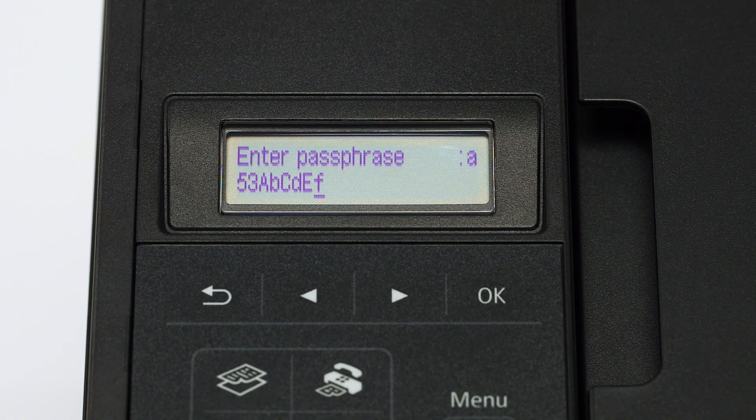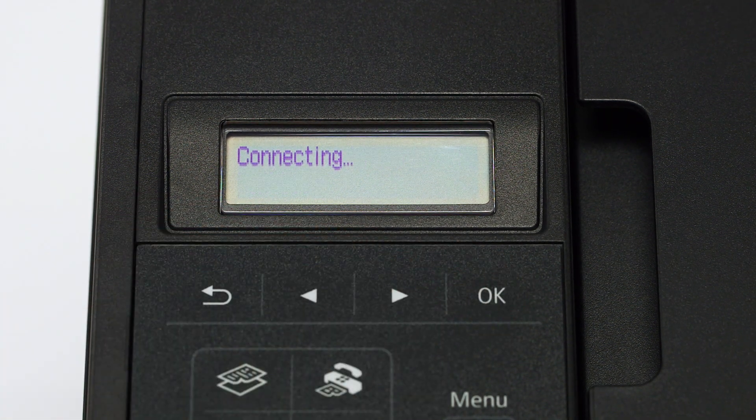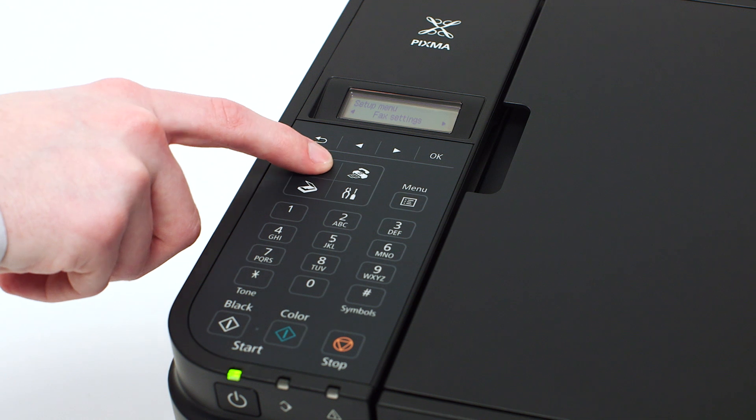When your password is complete, press OK. When this screen appears, press OK, then press the copy button on the upper left of the four button panel.